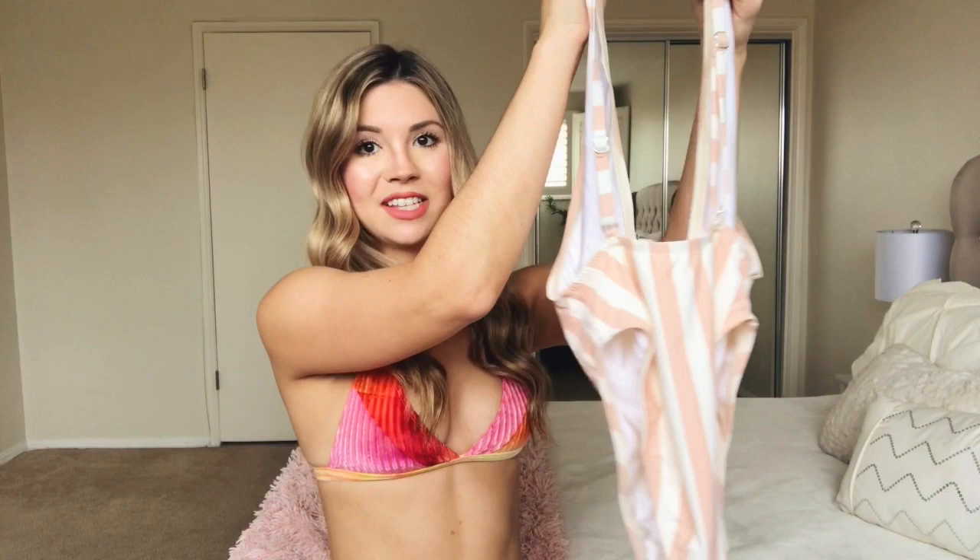This next suit is actually the first swimsuit that Dippin' Daisies ever sent me and it's so cute — I immediately fell in love with the brand as soon as I got this. The Low V-Neck Cheeky Coverage one piece has an ultra low plunging neckline and side boob exposure, so it's very sexy and perfect for someone who wants to show off some skin. The straps are adjustable so you can find the perfect fit. The backside of this suit has cheeky coverage and the sides go above your hips so you can show off a lot of leg.